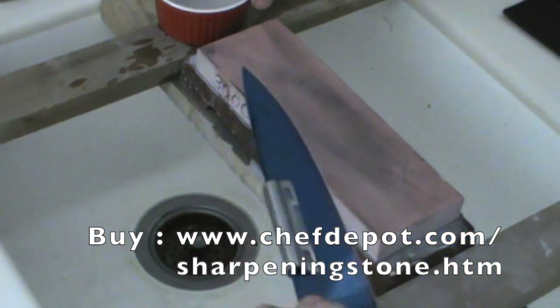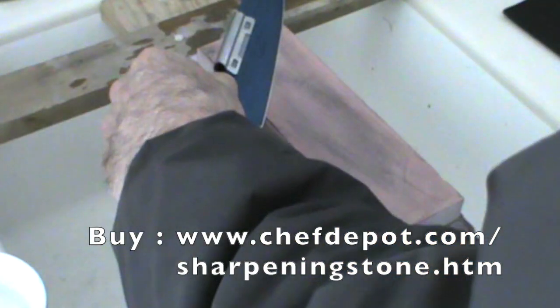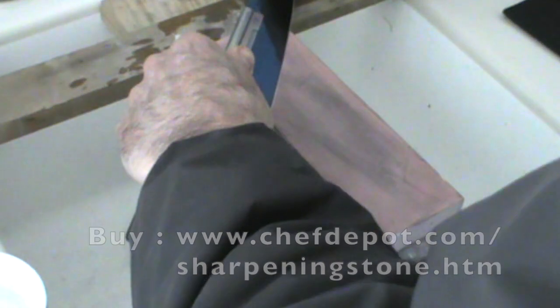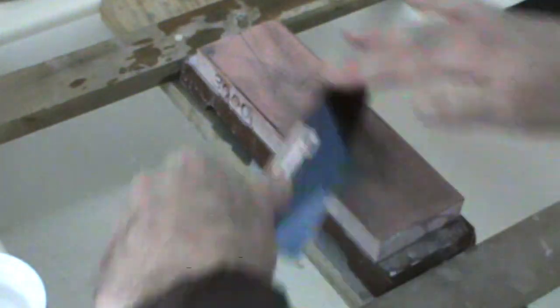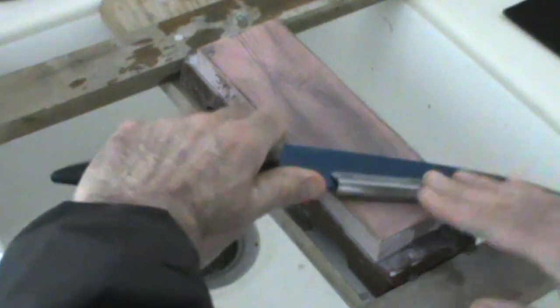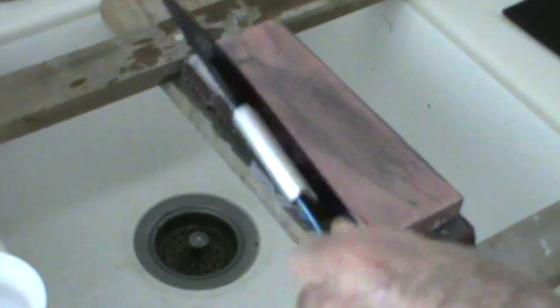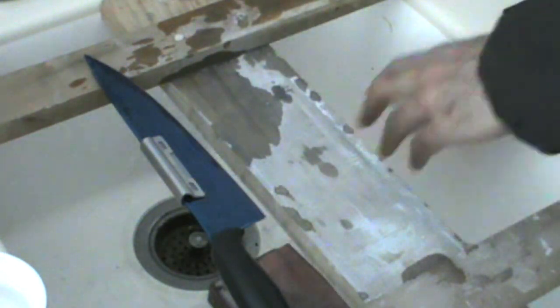Now I'm going to move the water out of the way, use the clip, and get the perfect angle — right like this. From the heel to the tip, following that guide right down. I'm going to flip it over and repeat — heel to the tip. Okay, that was easy, but I'm not done. I'm going to move this stone out of the way and switch stones.